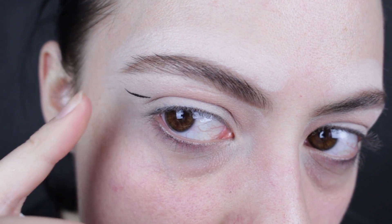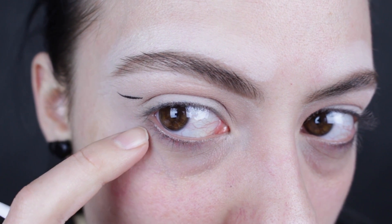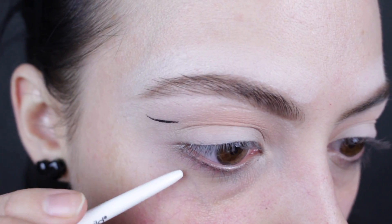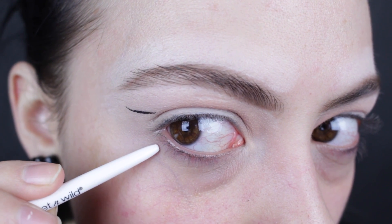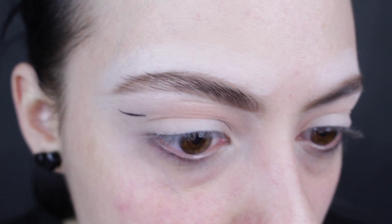So now that we have this wing sitting over the top of my crease, it looks like I messed up — basically that's what you want. Then I'm going to start the other part of the wing really low here, right there, and connect it. That's what's going to give it that really big graphic editorial liner.